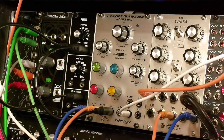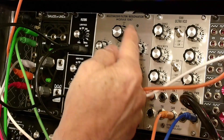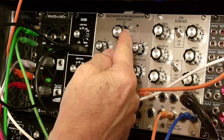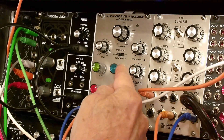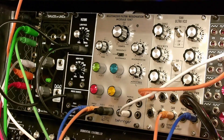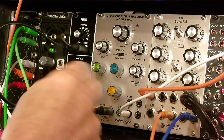If you increase the frequency, either from the FM input or here, you can get the typical 80s synth drum sound. You can add in some noise — I'm getting this white noise from this System 55 clone from Behringer and filtering it a little bit.